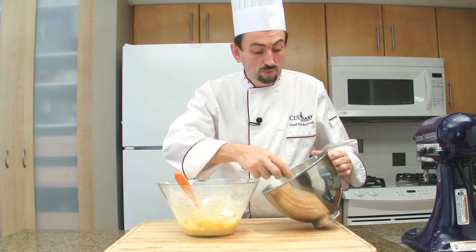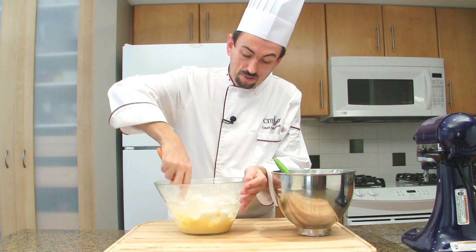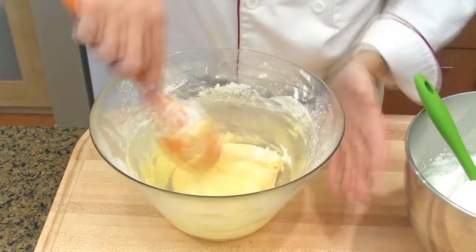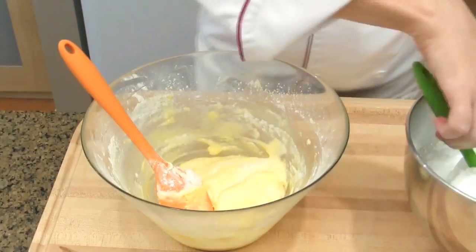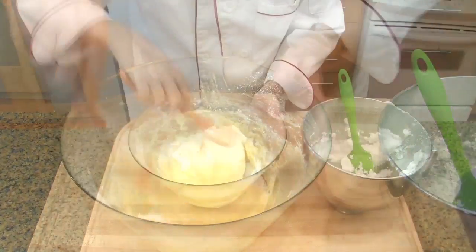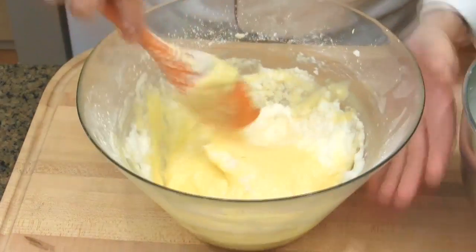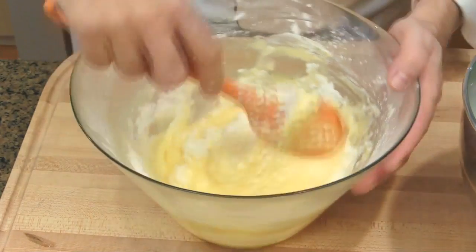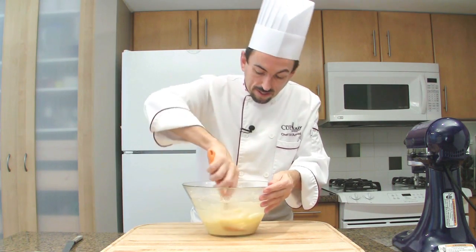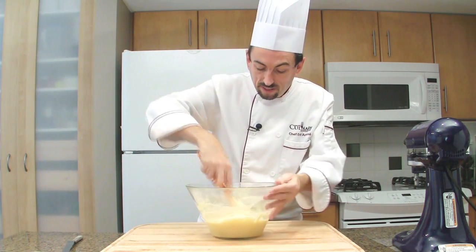Add about a third of the egg whites into the yolk mixture and fold it in. At the beginning it will be a little bit hard because it's pretty thick, so gently fold in. When you fold in, place the spatula under the mixture and wrap it up over — bring it over. Make sure you're going to the bottom of the bowl to incorporate every bit of egg yolk mixture and flour so nothing is left unincorporated.